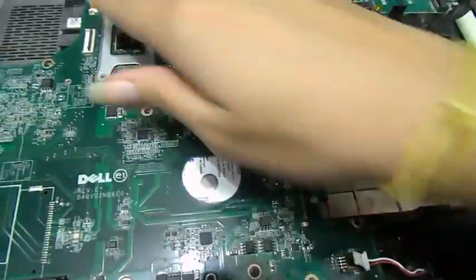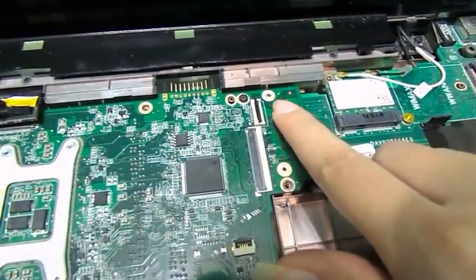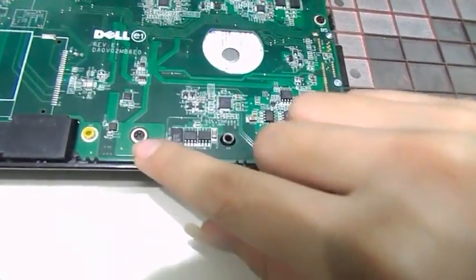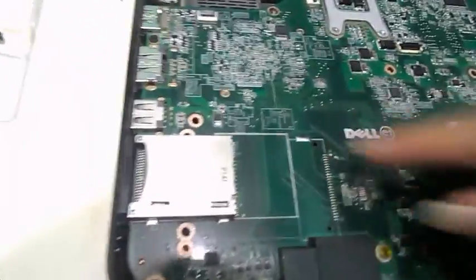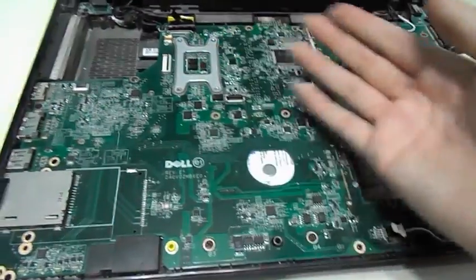Now, in order to remove the motherboard in the next tutorial, we're going to be removing that screw and we're also going to be removing the five other B screws as you saw there: B1, B5, B4, B3, and B2, just so that we don't forget what we're going to be doing in the next tutorial.